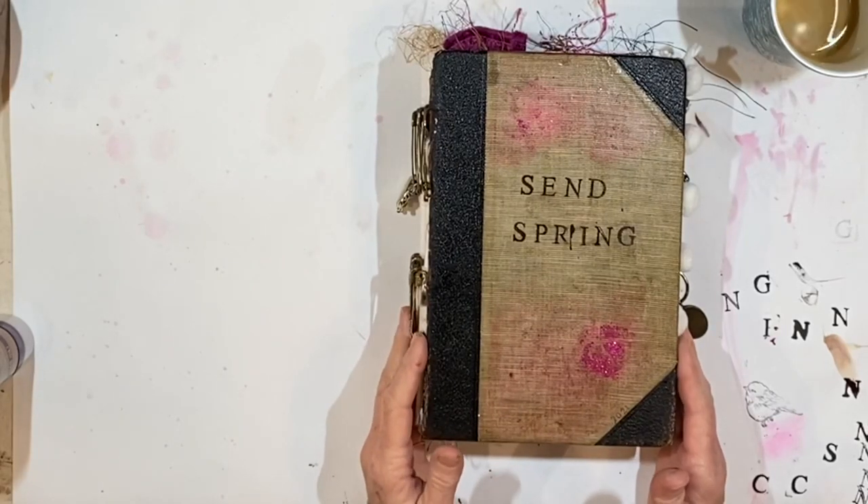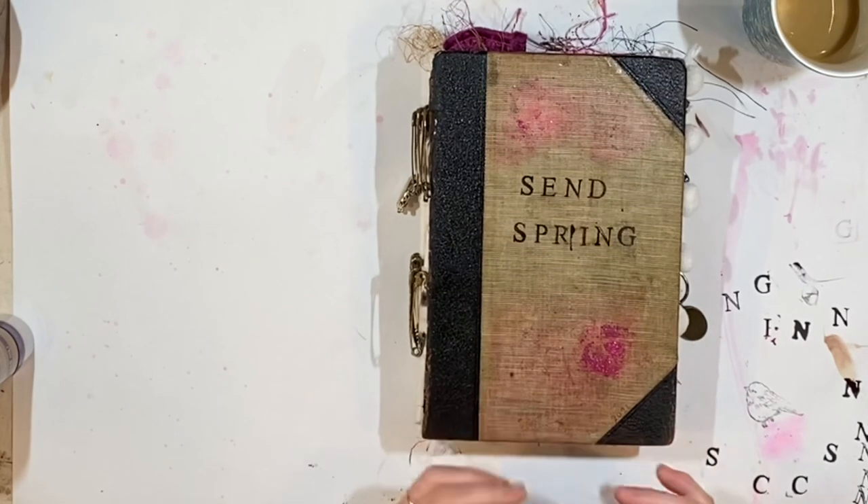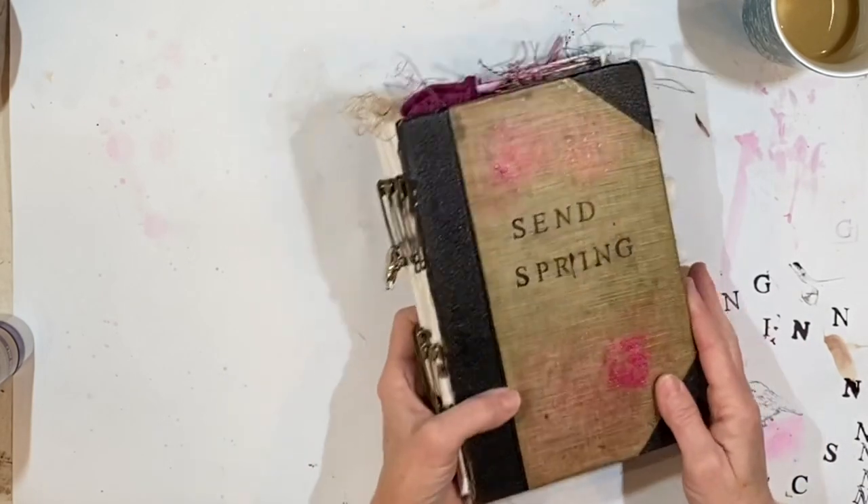Hey everybody, it's Lynn from A Bit of Birdsong. I haven't seen you all in a few days because I have been very, very busy. I wanted to share where I am with this springtime journal I've been working on.